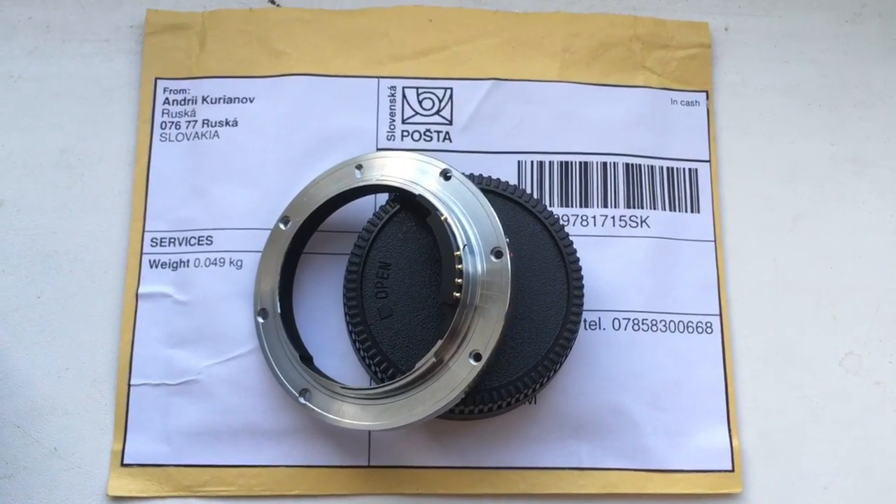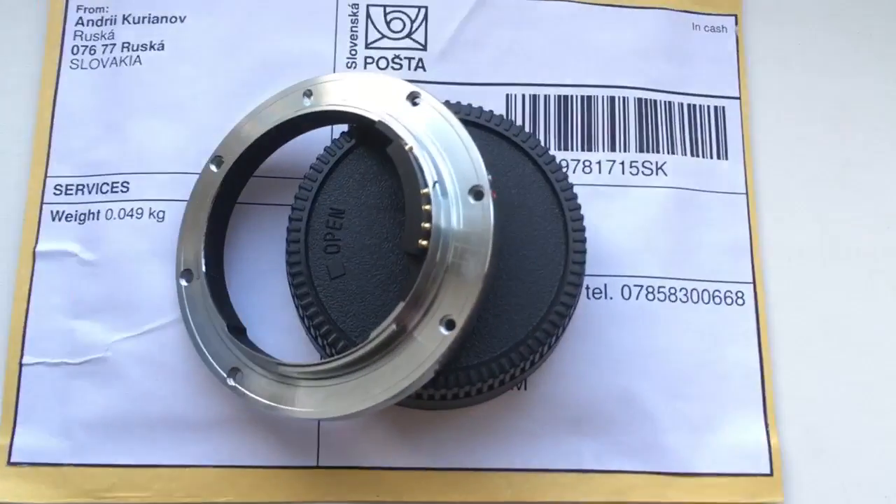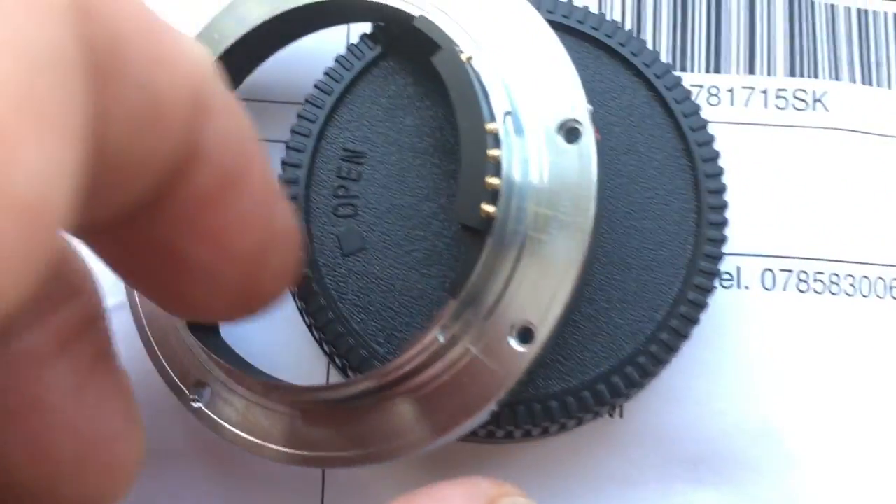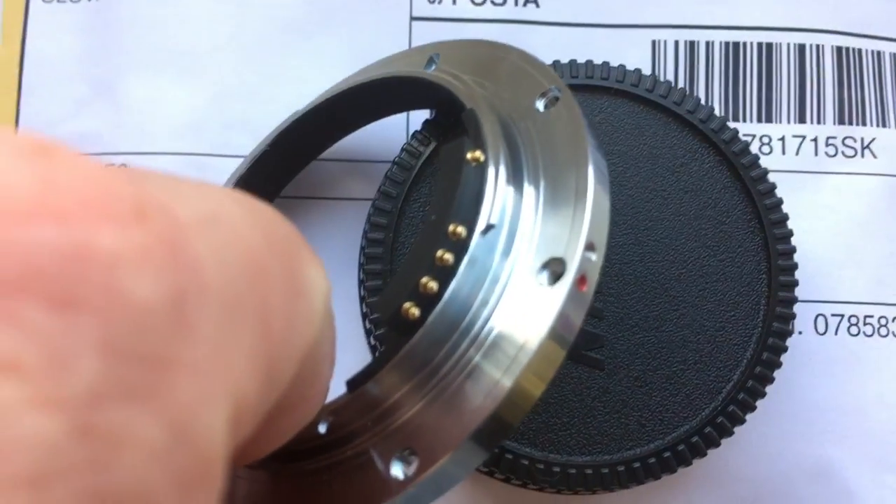Hello! This video is about your adapter. Look, this is your adapter with chip. Chip. Full work, full pre-programmed.